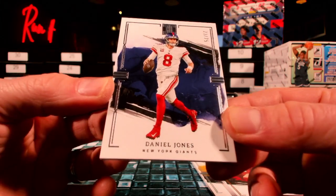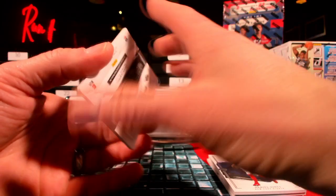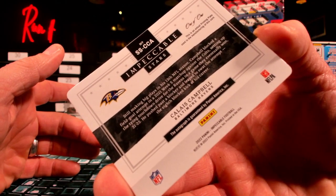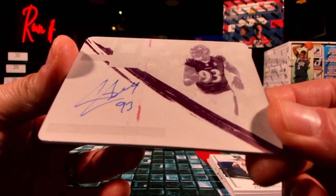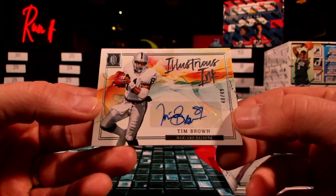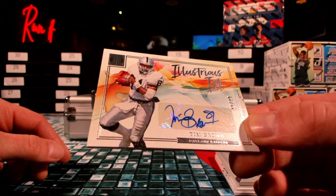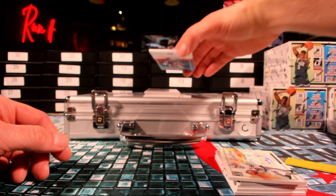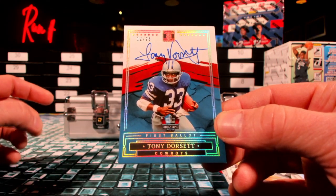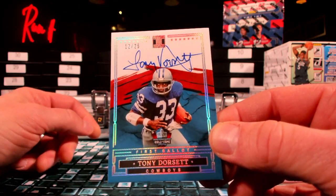Here's Danny Dimes 23 out of 75. Then you got a Kaleis Campbell 101 printing plate over to Baltimore — Coach Hook, there you go buddy. The only one. Then you got Timmy Brown — get down — out of 49. Chip or Chip Wood — feel like you're cleaning house with the Raiders. Is that Tim Brown illustrious ink? How about Tony Dorsett 12 out of 25, over to Dallas — anita banger and there you go. That's on-card, one of the Hall of Fame's first ballot. 12 out of 25 Tony Dorsett.